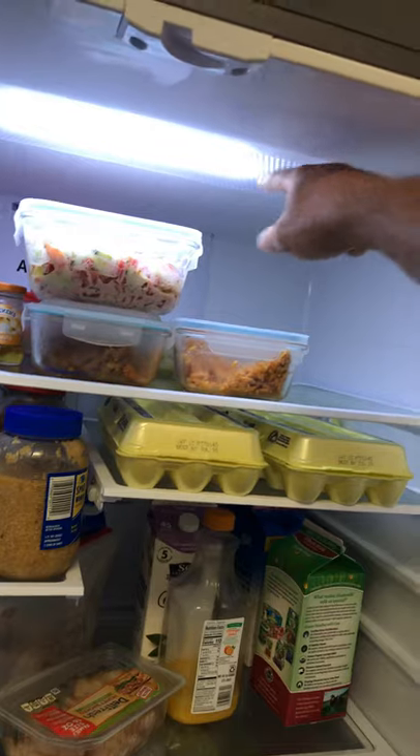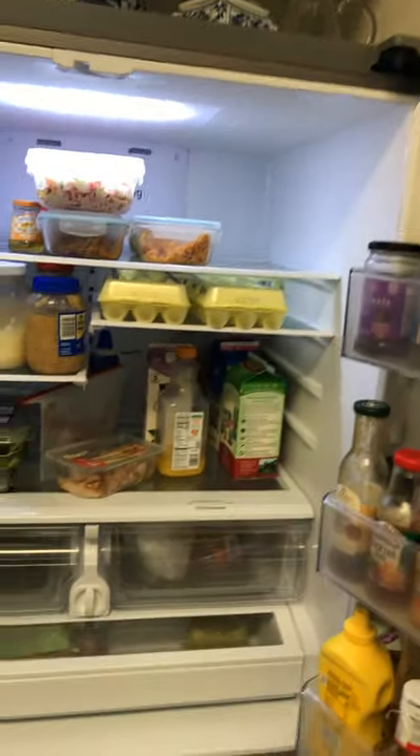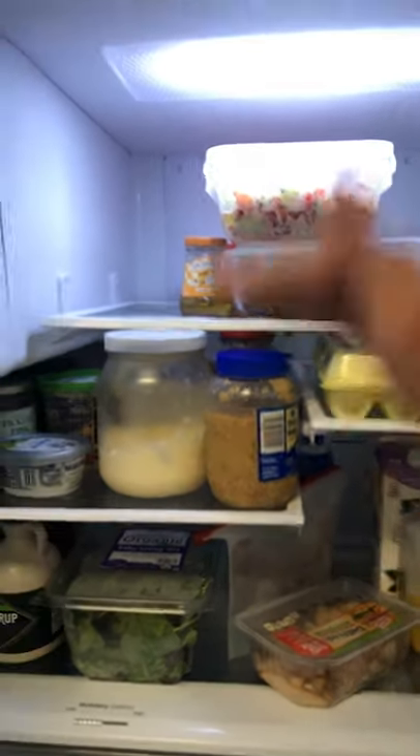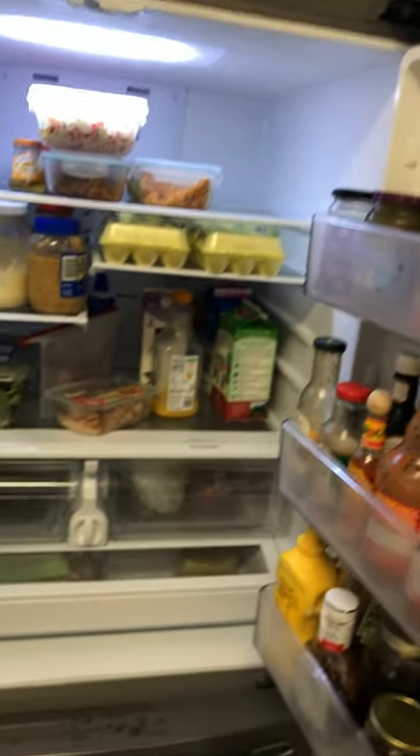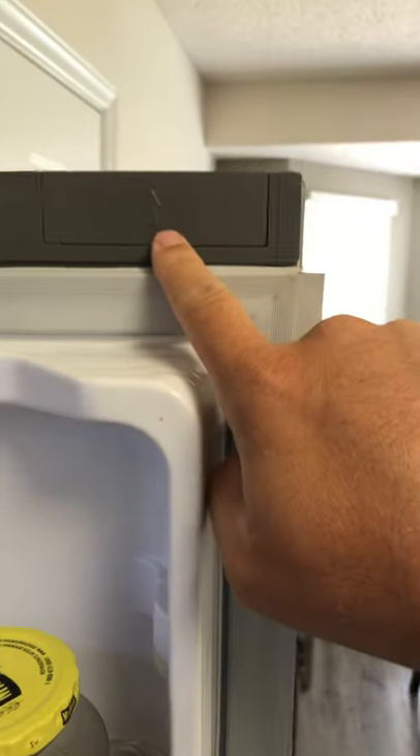Great lighting in here, as you can see. I have seen other models where the lighting is in the back so every piece is lit, but I don't really feel that's necessary — it just depends on what you're wanting.